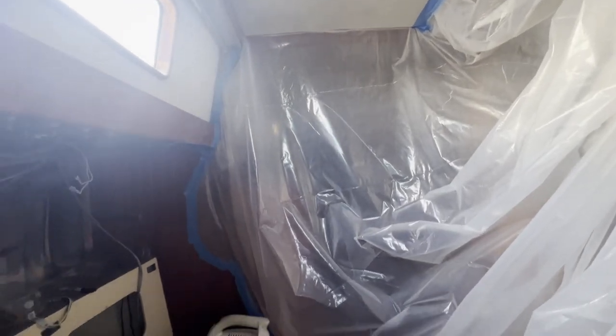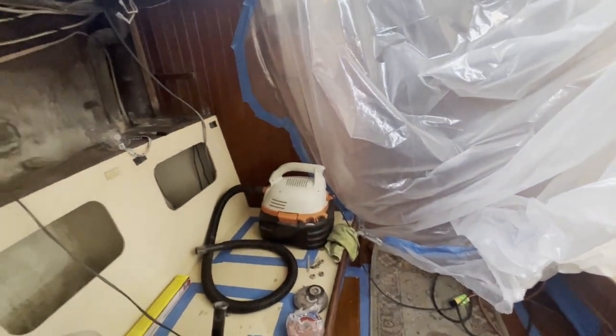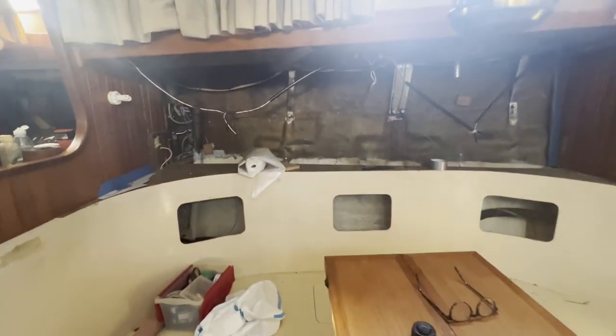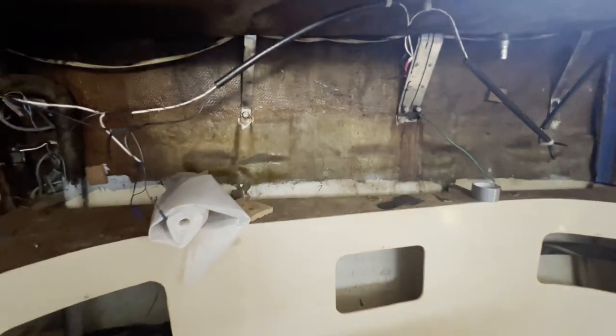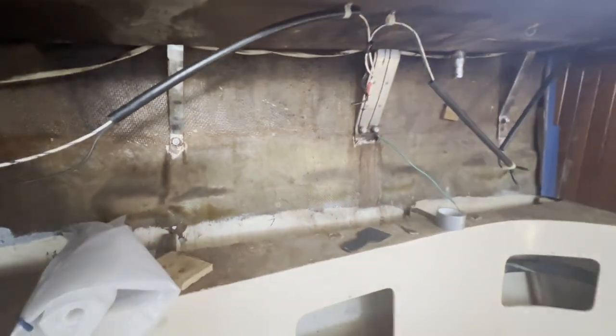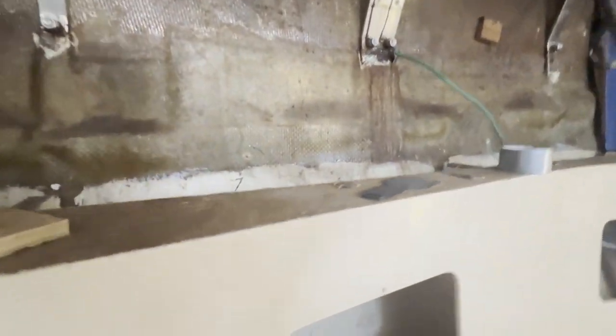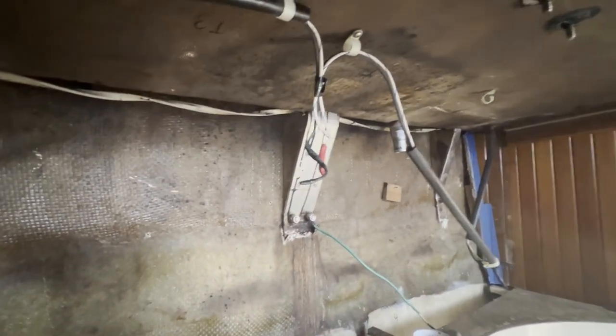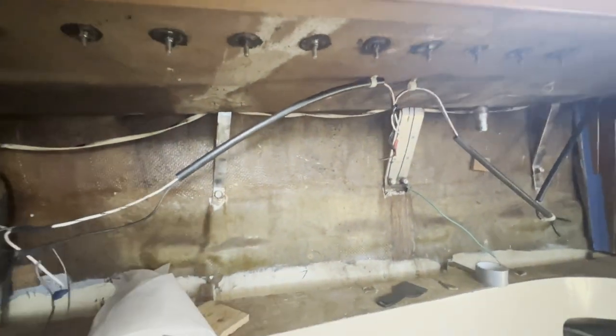And this is what the port side looks like - we're going to be doing the same surgery to it tomorrow, to give you a good idea of what it looked like before. We have everything numbered - you can see that seven, five, six, seven right there. We're trying to keep our numbers straight and we've even labeled our chain plates just so we don't confuse them.